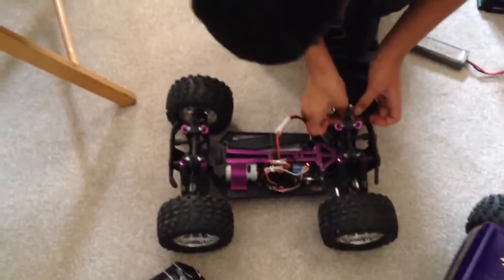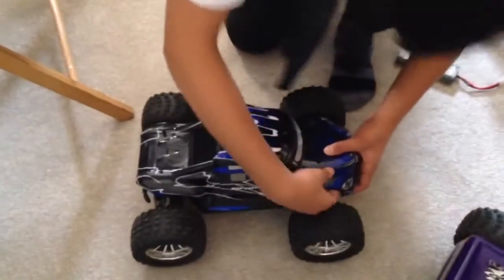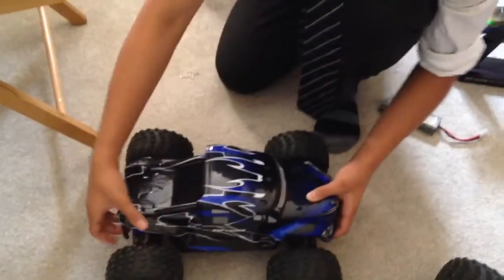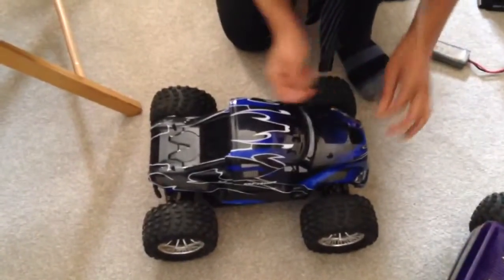Everything's tight. Wait, where's the camera hole — at the bottom or at the top? In the camera, it's the lens. It's at the top, and it has to be at the top. Alright. Pins. Is it? I got four — okay, good.